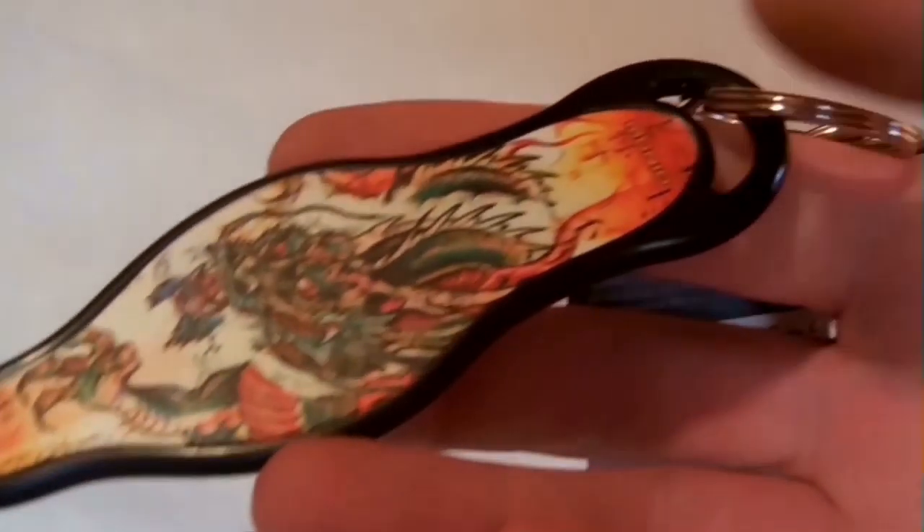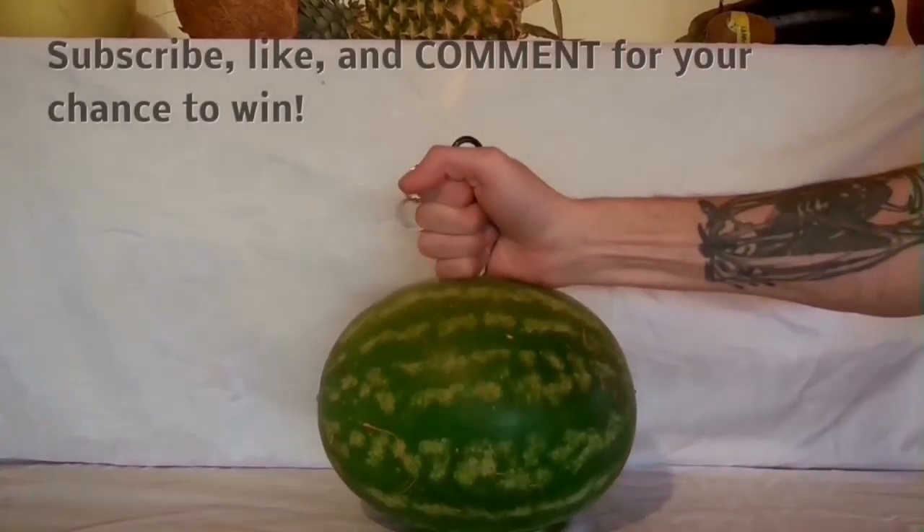The awesome thing about this is it's very compact and very light, and also has a wicked tip so that way it focuses all your energy on that one point when striking something, or someone.